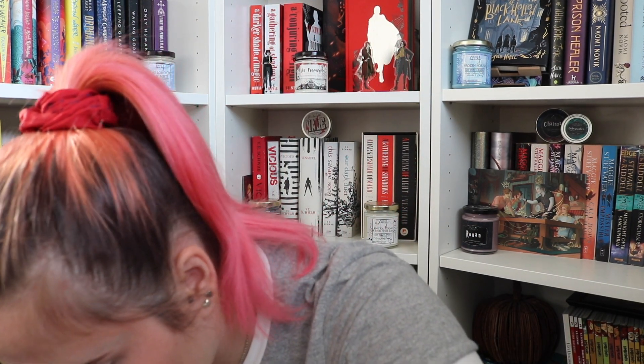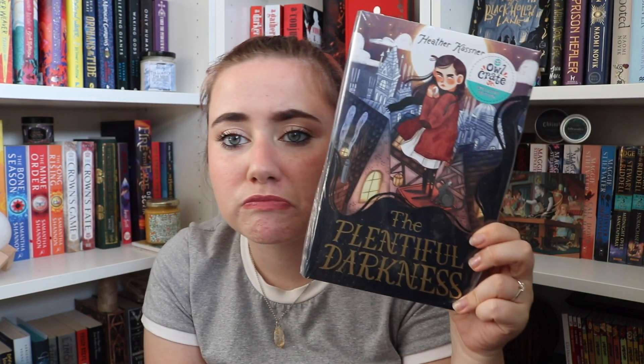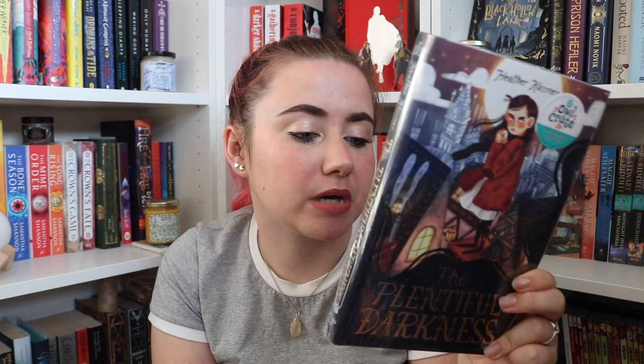There's some origami paper — I like making origami stars which is appropriate for a moon and stars box. Fun activity — I guess I don't really get how it fits the theme but it is what it is. Then the book: A Plentiful Darkness by Heather Kastner — never heard of it but the cover is cute, it's got a little rat on it, looks like something I might enjoy. There's a little stardust sticker on the back too.